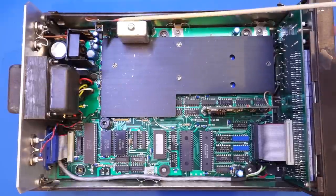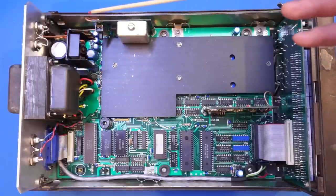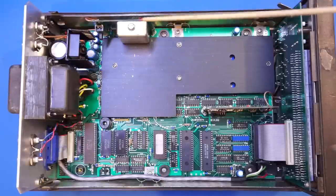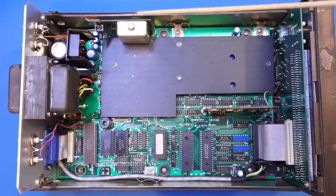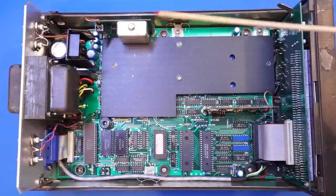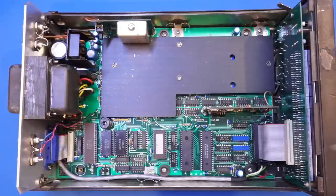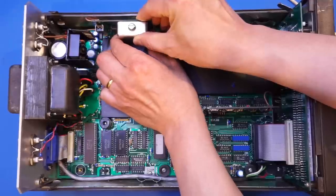Next to the regulator we have a riser board, which is the option for this 775A — the temperature-compensated crystal oscillator, or TCXO. It's not a full ovenized oscillator like the Racal-Dana frequency counter, but it is more precise than a standard crystal oscillator. This sits on the riser board, so let me gently take it off and show you.